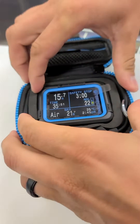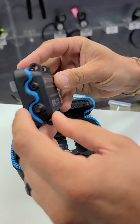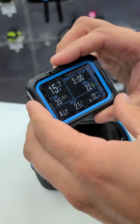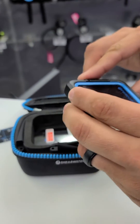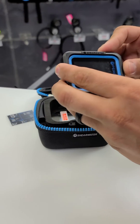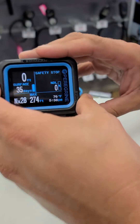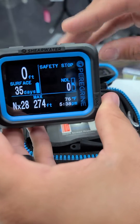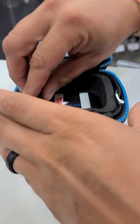So the Peregrine — $450 computer, air/nitrox. Look at the size, the color, the styling — two-button design. It already has a screen protector on it. Cool thing about this is it just vibrated when I turned it on. The screen is amazing.